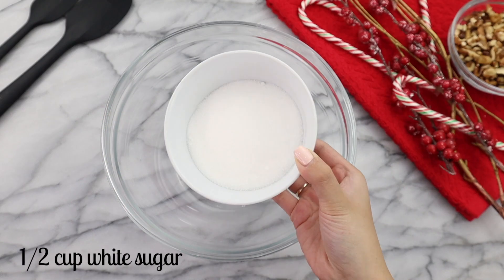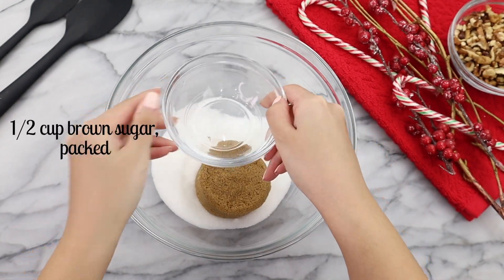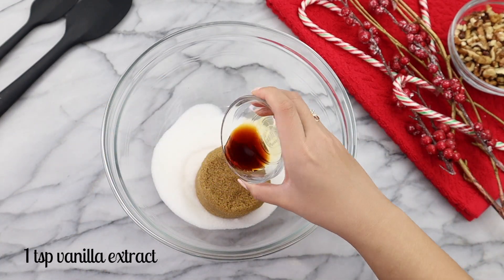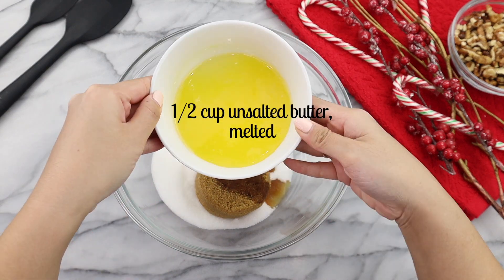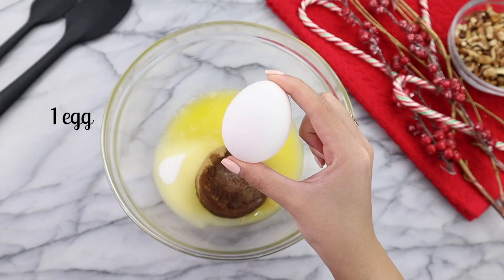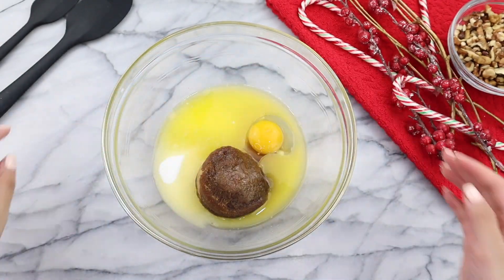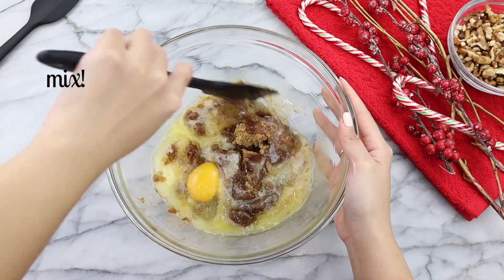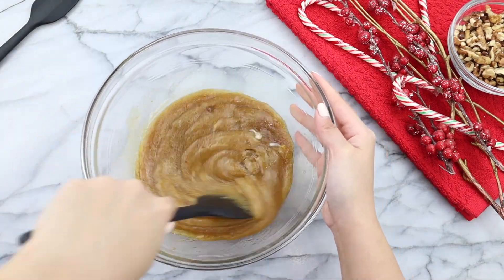We're going to start off with our wet mixture today. In a large bowl, add in half a cup of granulated sugar, half a cup of brown sugar packed, one teaspoon of vanilla extract, half a cup of unsalted butter melted and cooled to room temperature, and one egg. If you're looking for an eggless substitute, I'm going to link my eggless chocolate chip cookie video on the right-hand corner of the screen so you can click that.